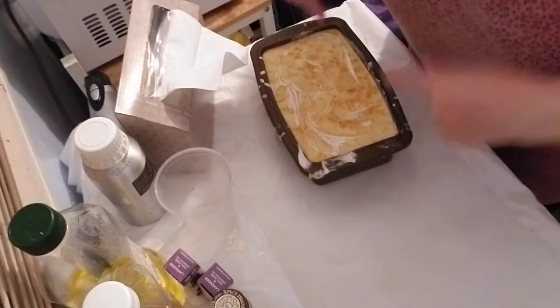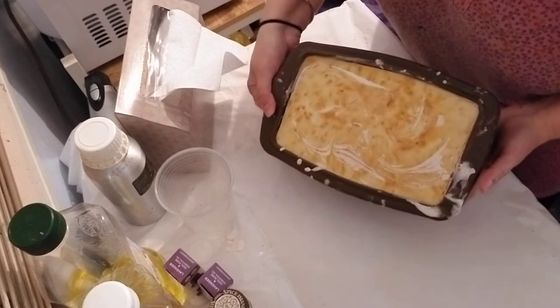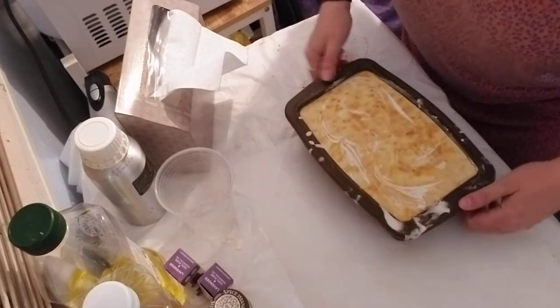Hi y'all, Ayla here. I'm going to finally do the unmolding of the lemon and orange peel soap that I made several days ago.